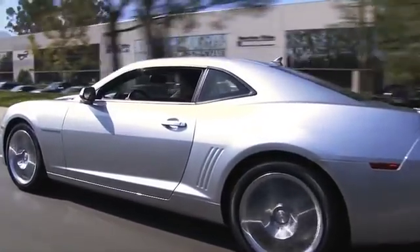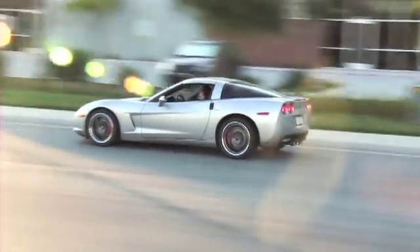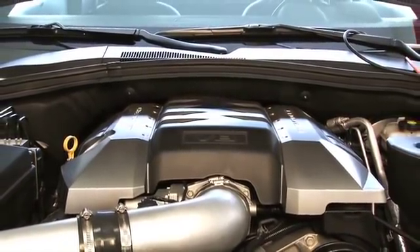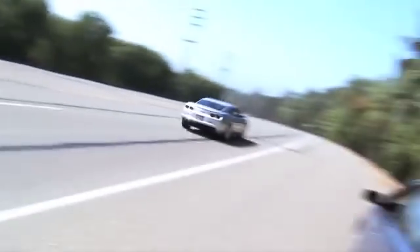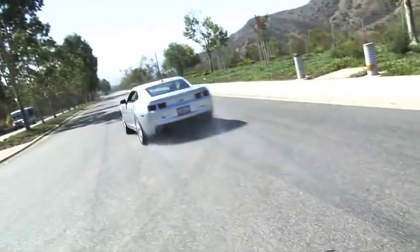No matter whether you're behind the wheel of a brand new Camaro, a super slippery Corvette, or even a modern powerplant in your classic muscle car or hot rod, if it's got an LS3 under the hood, the Turbonetics LS3 turbo kit is the right option for hard-hitting extra power while still retaining 50-state smog legality. Turbo-powered Camaro — we like the sound of it, and we think you will too.